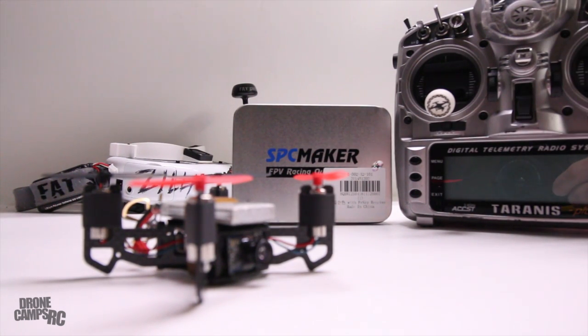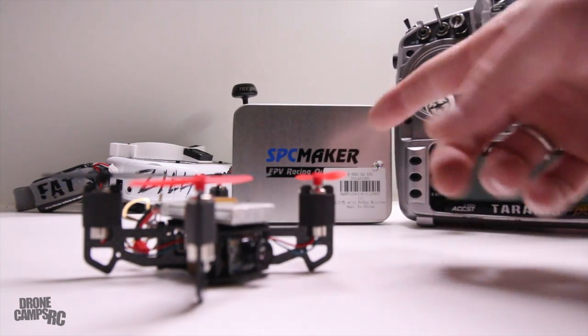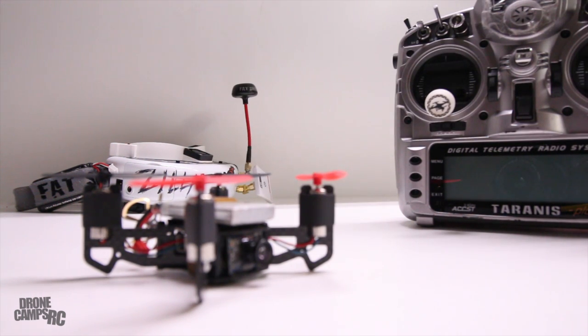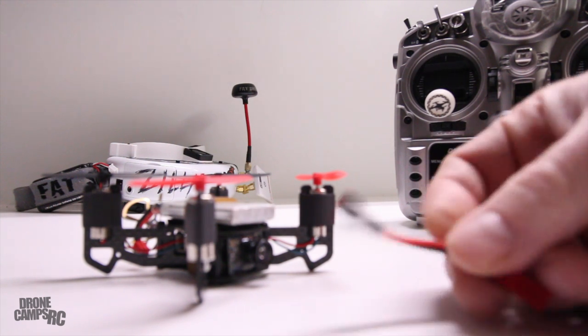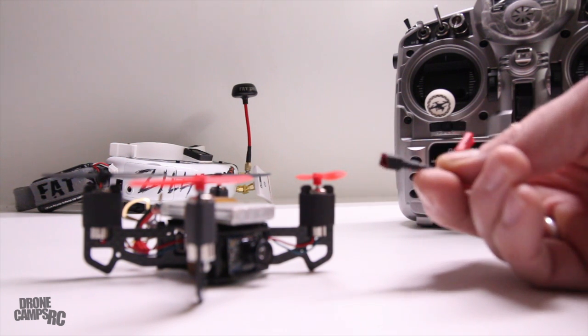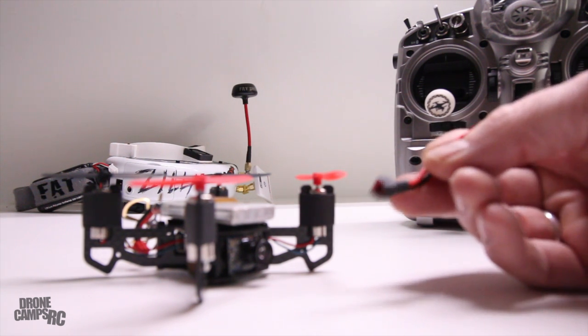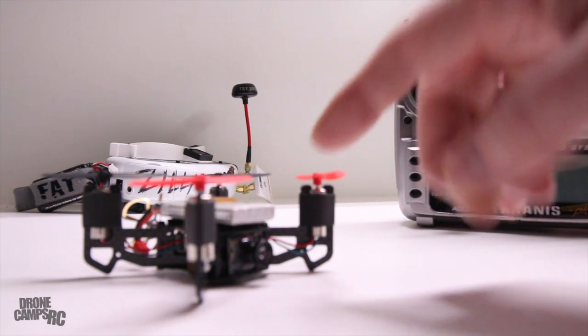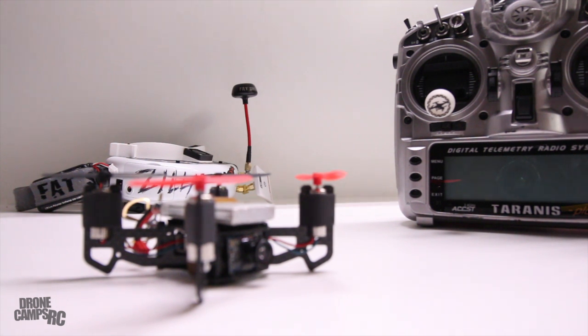There's a 600 TVL camera on here, so it's a pretty top-notch camera. You get two sets of props and this cool little steel tin that comes along with it. It's nice that they include a little case. You also get a 500mAh 1S battery which gives you about five minutes flight time — that's about double the flight time of these little tiny whoop copters.